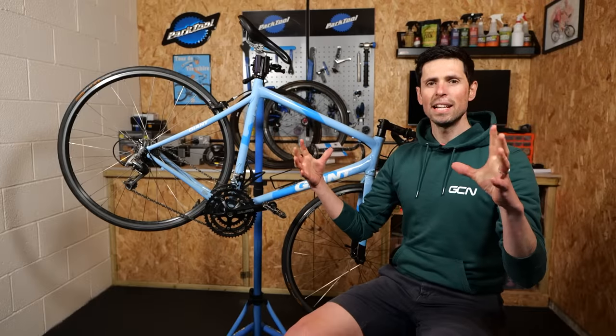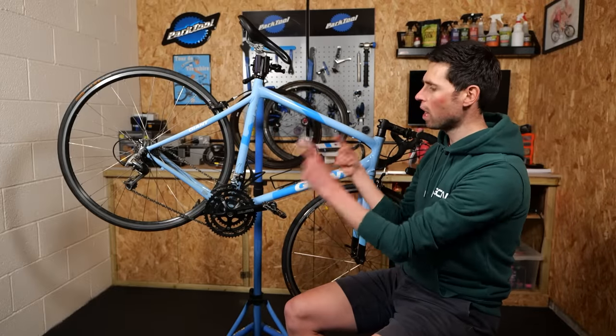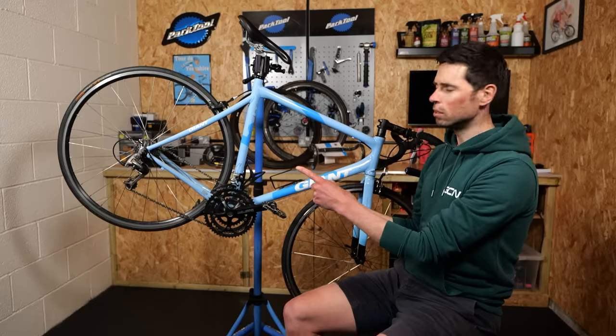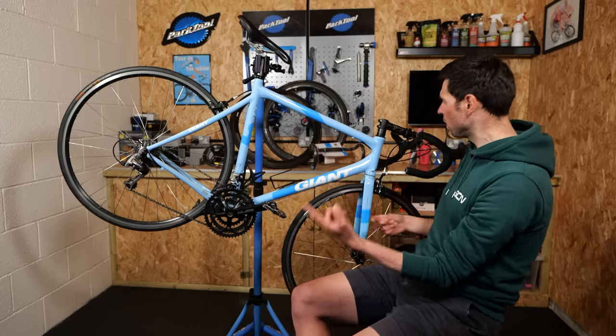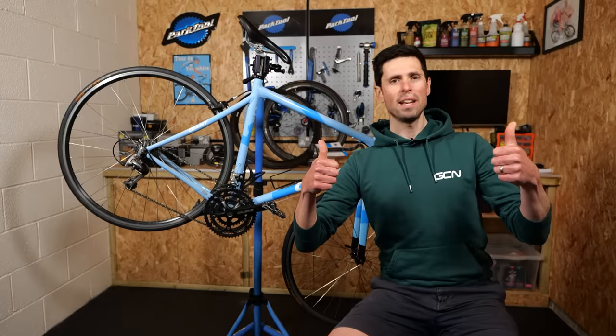No time for dilly-dallying. Let's get this bike stripped down so we can then get it built back up with our upgraded parts. I'm pretty sure it's actually going to be a bit of a breeze because we've got external cable routing and rim brakes. Happy days.